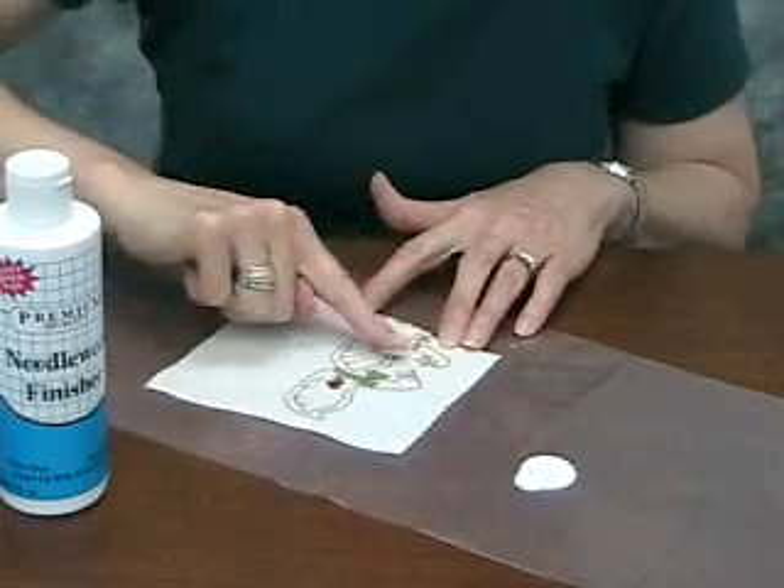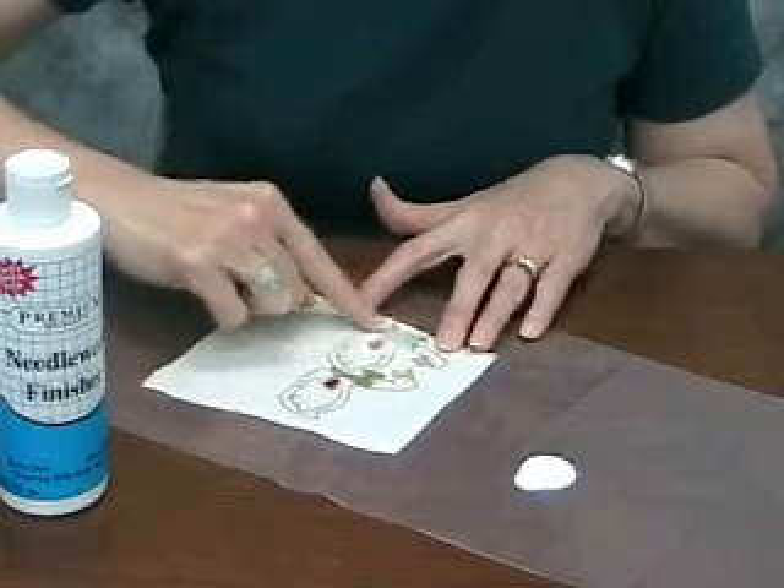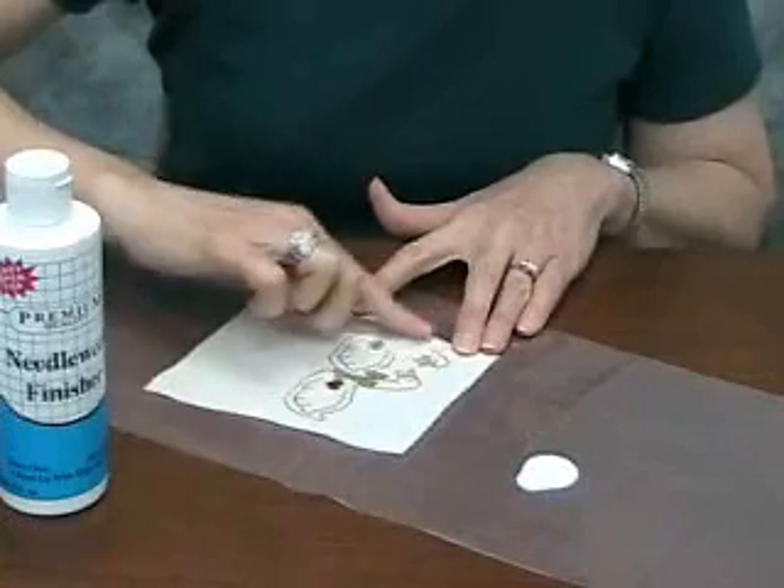I'm doing it thin and it looks like it's going to cover up the stitching, but needlework finisher will dry clear and it won't yellow.